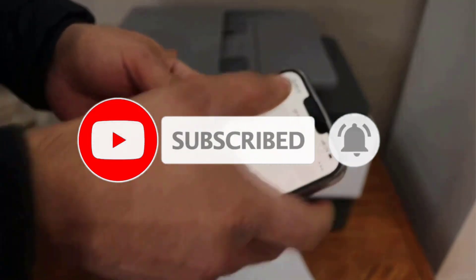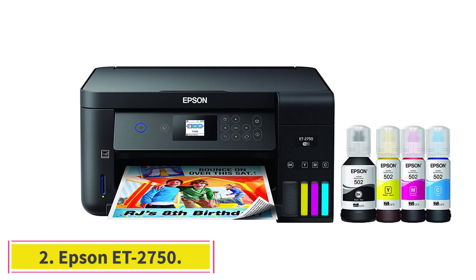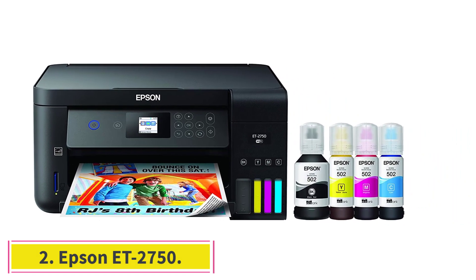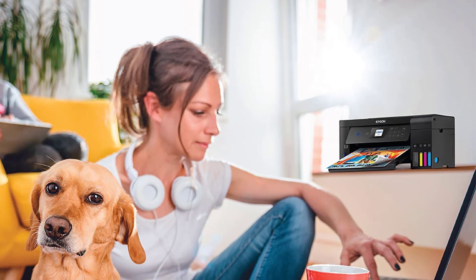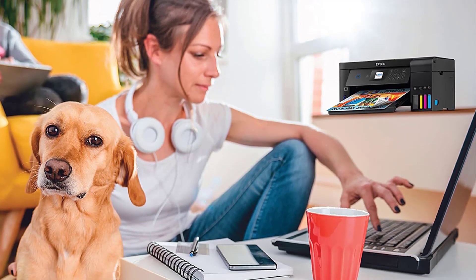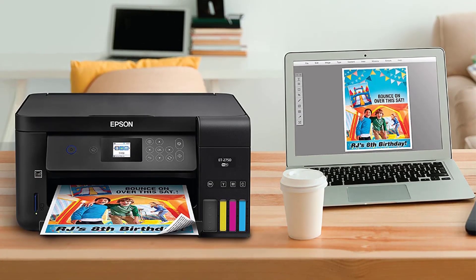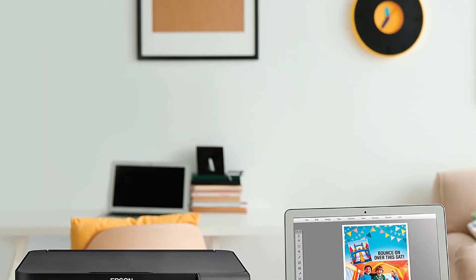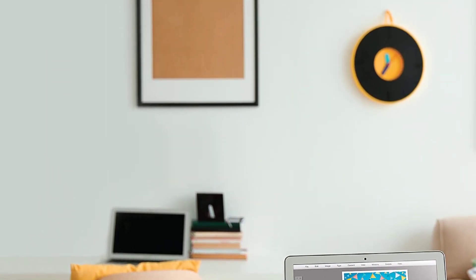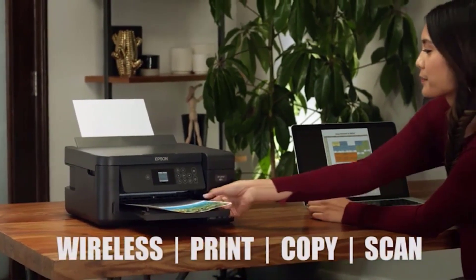At number two: Epson ET-2750. Epson is a well-known computer accessories company that designs and manufactures quality and affordable products. Staying true to its brand image, the company has launched an innovative cartridge-free printing solution that delivers high printing performance. You won't have to worry about running out of ink with this. Why did we like it?